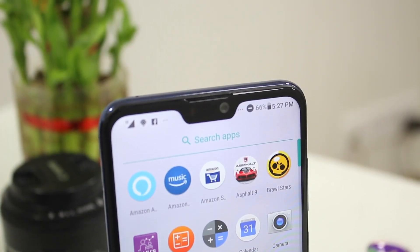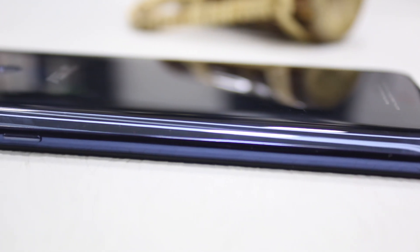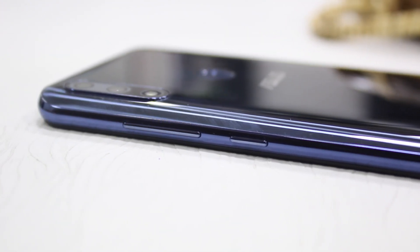There are all the necessary sensors and connectivity options. You will have VoLTE and dual SIM support. You will also have Bluetooth and Micro USB charging. The most important thing is that it has a 5000 mAh battery, which is a very big battery for any phone. Hopefully, you can expect around 2 days of battery life.